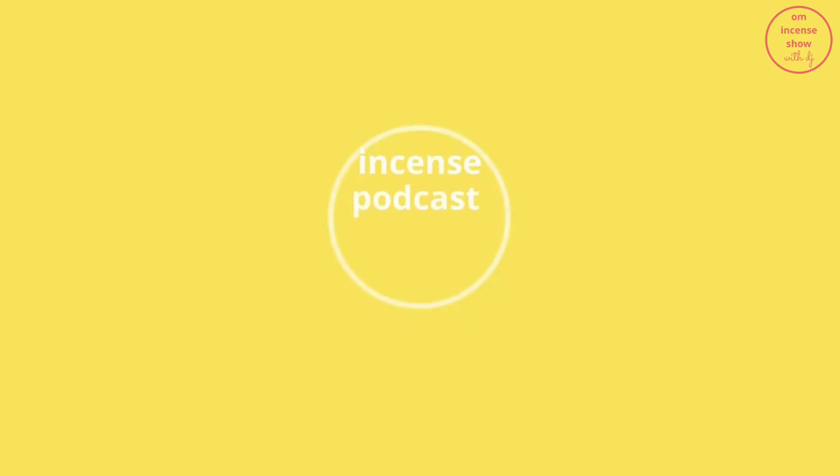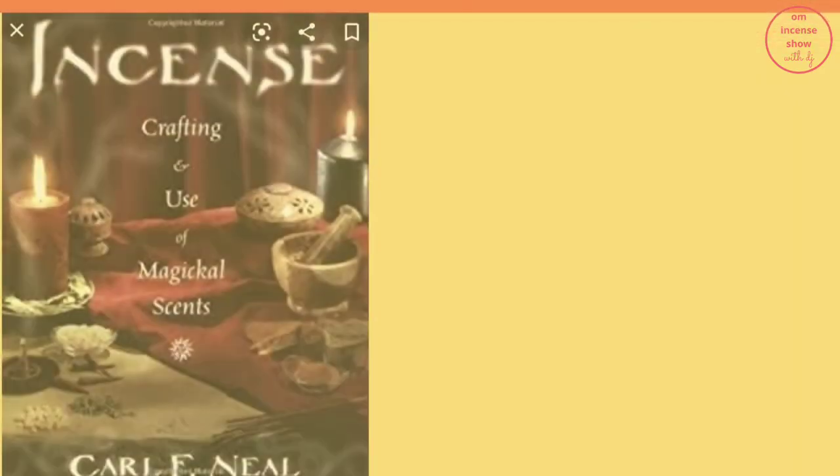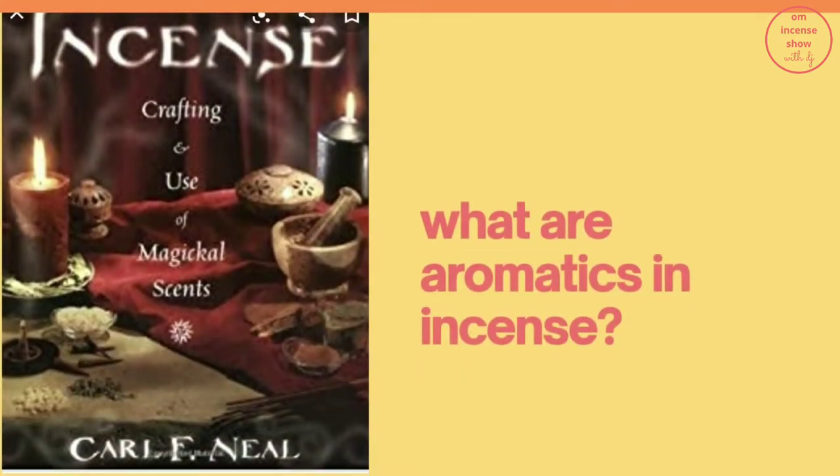So today let's read a chapter from the book by Carl F. Neal, 'Incense Crafting and Magical Use of Scents.' But before we go ahead, I'd just like you to know that you might want to treat this episode as a podcast and let it play in the background while you carry on with your chores, or just grab your favorite beverage and relax while I give you company.